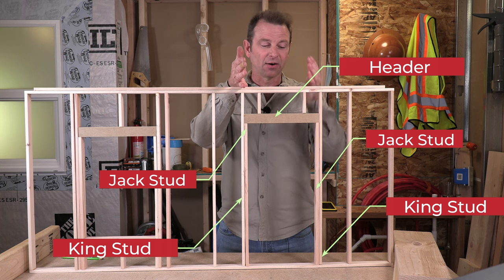At this point in the rough opening process our door and window have gone together the same way — two kings, two jacks, a header, and cripples. To finish out our window rough opening we need a sill. The sill defines the bottom of the rough opening, supports the window while it's being hung, and is always run horizontal. It's not a structural part. Any layout that happens above with our cripples has to continue below the sill as well — those are also called cripple studs.